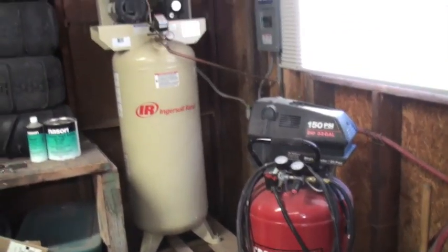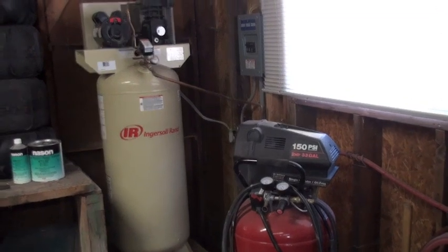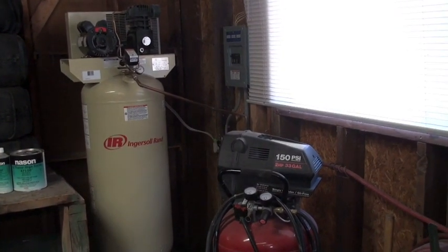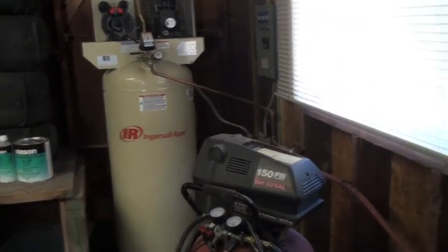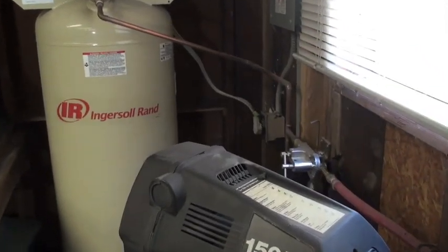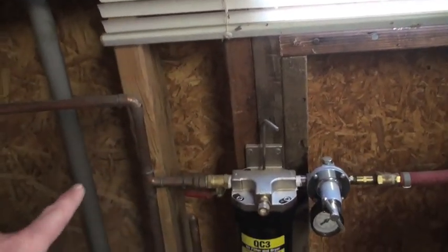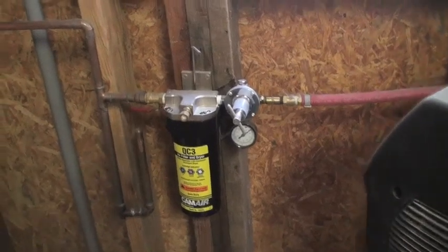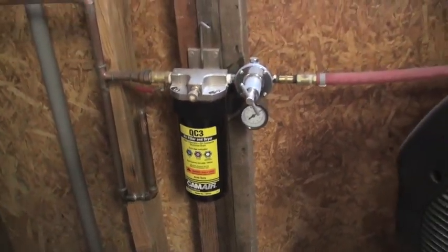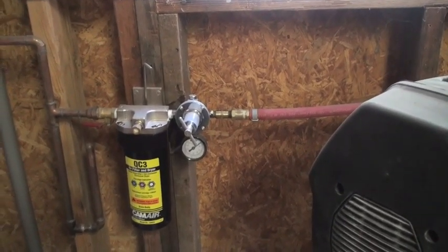I upgraded to the 60 gallon. This one sprays at 13 CFM at 40, so it keeps up with the gun — it keeps up with everything I've got. This is a 220 volt and I put a filter in the line. It's not the best setup right now. You actually want to have the piping going up and down on the walls and then into here to trap more of the moisture on the bottom. There's a little drain down here, but it's kind of a hokey setup — but it works. I just have to replace this filter if I'm going to spray complete every time.